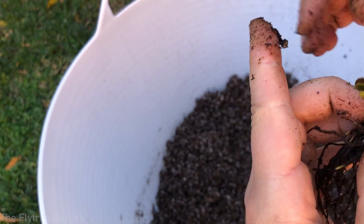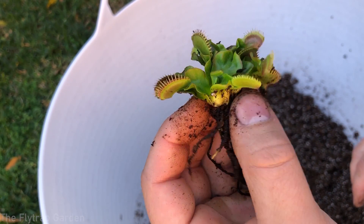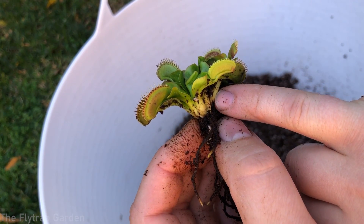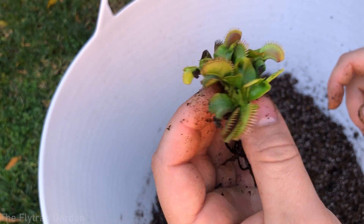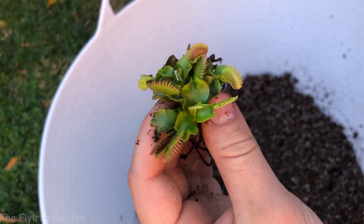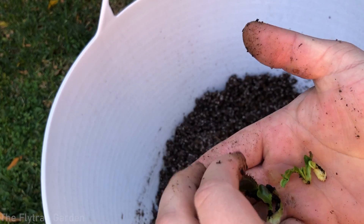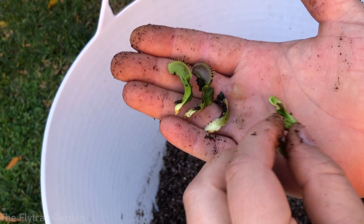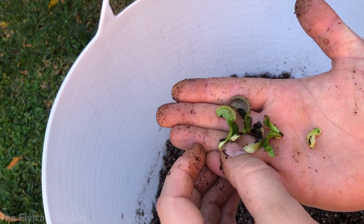I'm not comfortable dividing the rest because they're pretty much all stuck in the same rhizome. It is possible — you could take scissors or a knife, cut them apart, and separate them — I've done it before. But right now I'm not comfortable with it and we already have tons of plants. What did end up happening is I accidentally pulled some leaves off, so we have leaf cuttings. I'll put these into a pot as well — subscribe to the channel to watch them grow and get updates.